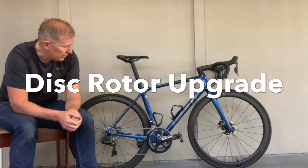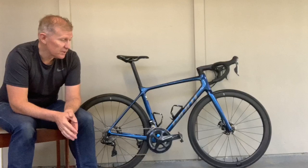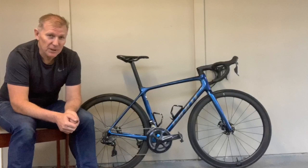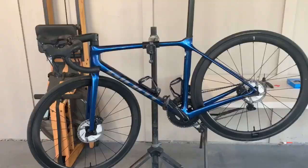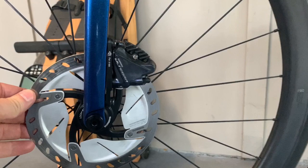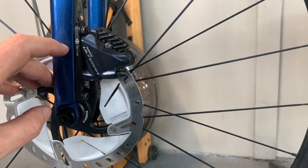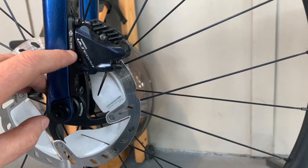In today's video I'm going to change over the rotors on the bike, upgrade those, and downsize the front one from 160 to 140. The next video will be the actual ride review. What we're going to change is the front rotor from a 160mm to a 140mm, which is going to require a drop of 20mm. The Ultegra 8000 rotor setup allows you to change from the 160 side to the 140 side.